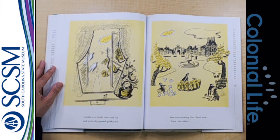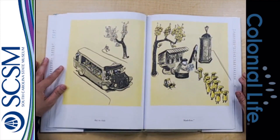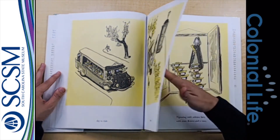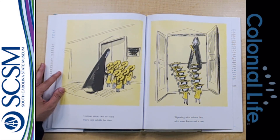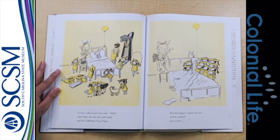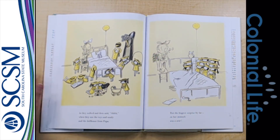One nice morning, Miss Cavell said, isn't this a fine day to visit Madeline? Visitors from two to four, read a sign outside her door. Tiptoeing with solemn face, with some flowers and a vase. In they walked and then said, when they saw the toys and candy and the dollhouse from Papa. But the biggest surprise by far — on her stomach was a scar.